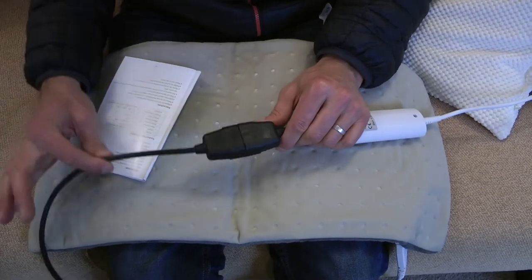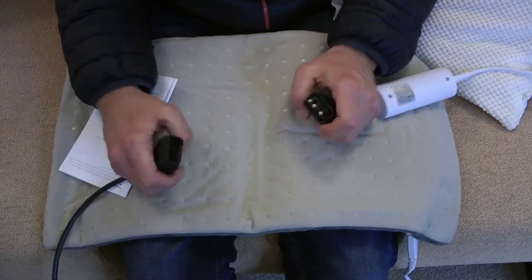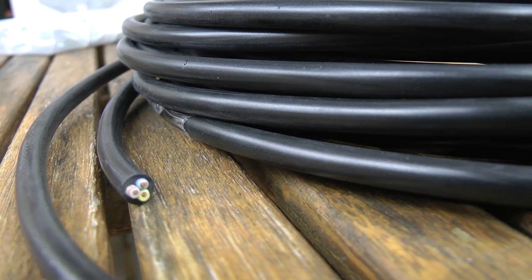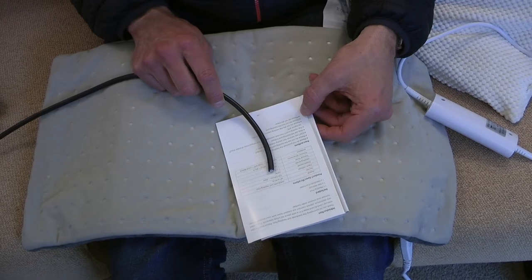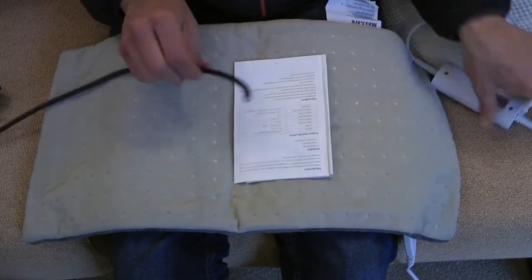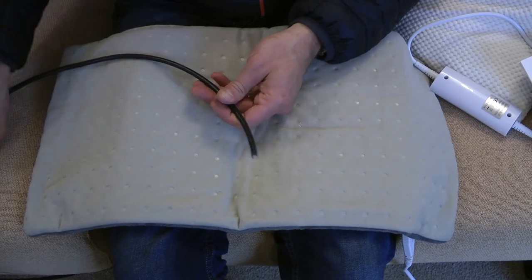Now let's talk about the cable. This is a three-core 0.75mm² cable capable of carrying 6 amps. Each of these units is 100 watts, so at 240 volts that's under half an amp of power draw per pad. Six of them together is just 3 amps. These connectors are rated 10 amps and the cable is rated 6 amps, so there's plenty of headroom — this is the right tool for the job.